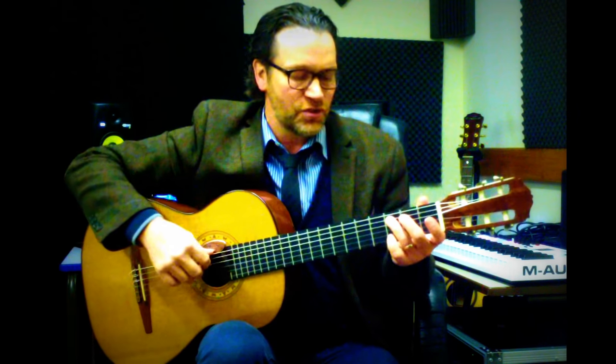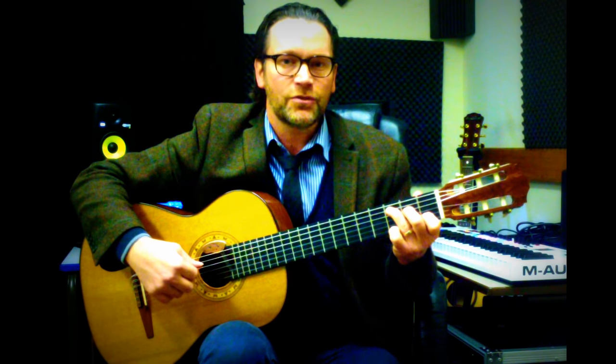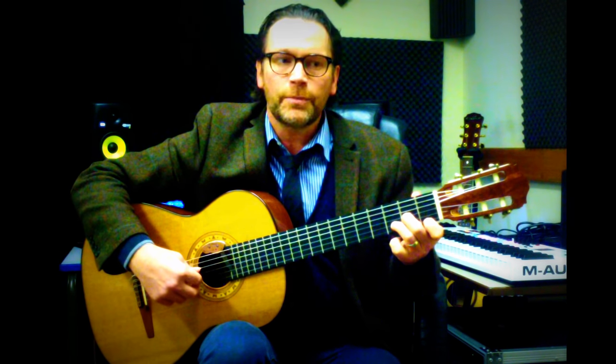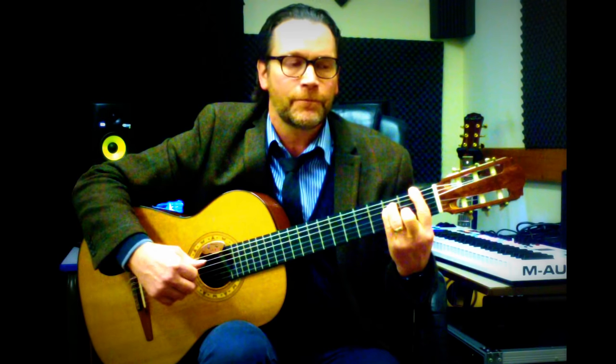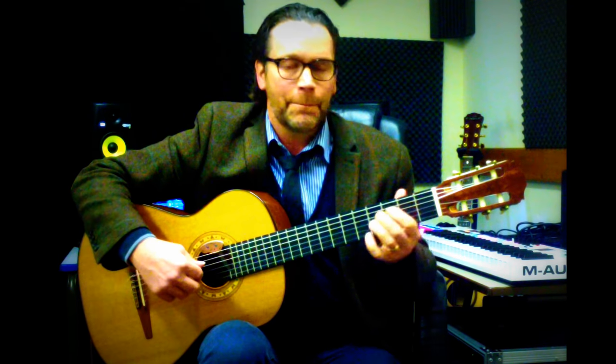If we put that triad above each and every note of our major scale, we'd get the diatonic chords. I'm going to do the maths for you here: C major, then the next chord would be D minor, then E minor, F major, G major, A minor, and B diminished, back to C.